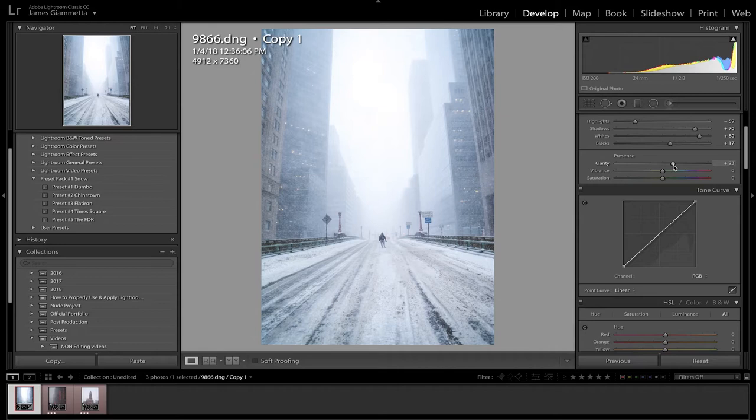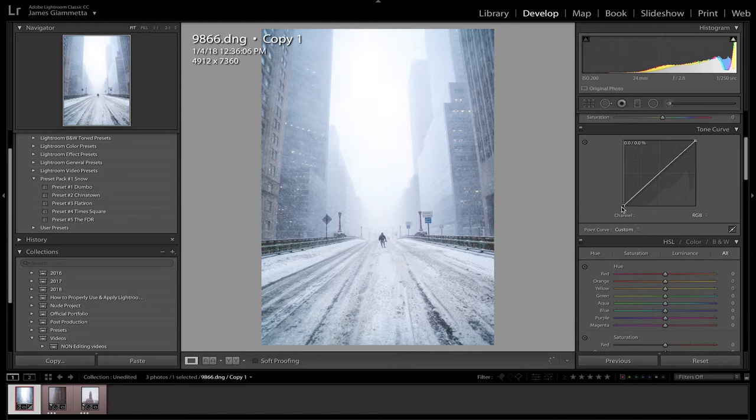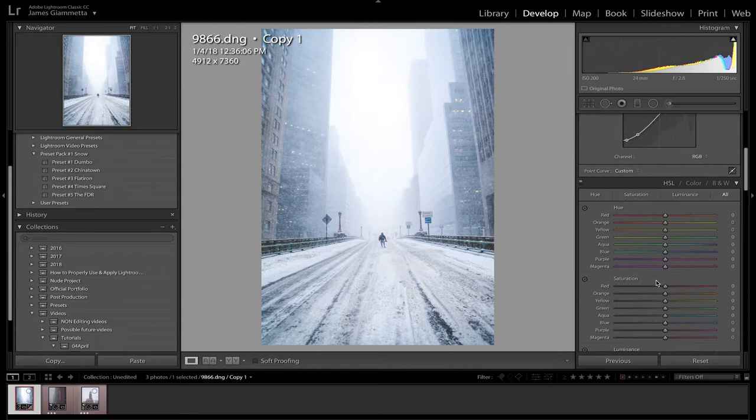Next, we raise the blacks a little bit so we can mess with the tone curve. Then we bring up clarity around 24 to get more detail in the snow. For the tone curve, we take the first point in the bottom corner and bring it up to get that fade — it makes the picture look cleaner. Then we bring the second point downwards to get the contrast back that we lost from the first point. For the third point, I personally bring it a little more upwards to bring out more of the whites and highlights in the photo.